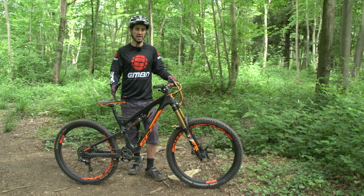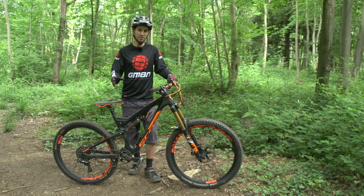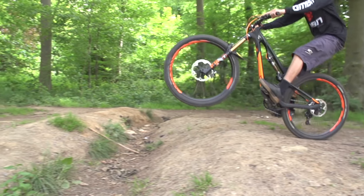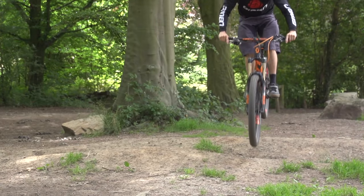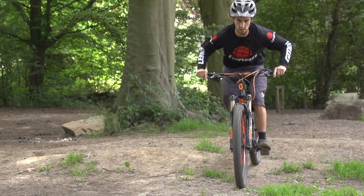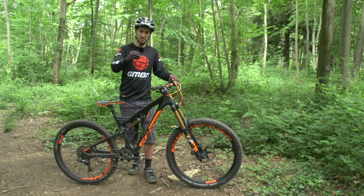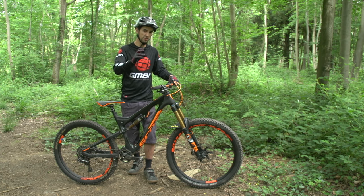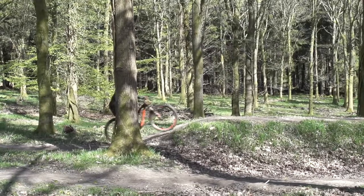A bunny hop is an essential technique you need to use on a mountain bike. It's something I use all the time for getting over obstacles — something like a really slippy root or a rock section. Rather than driving the bike into these things, you start taking weight off the wheels, maybe jumping that section completely or unweighting slightly so you're carrying speed over edges. It's also the key technique you need to make height on a jump.